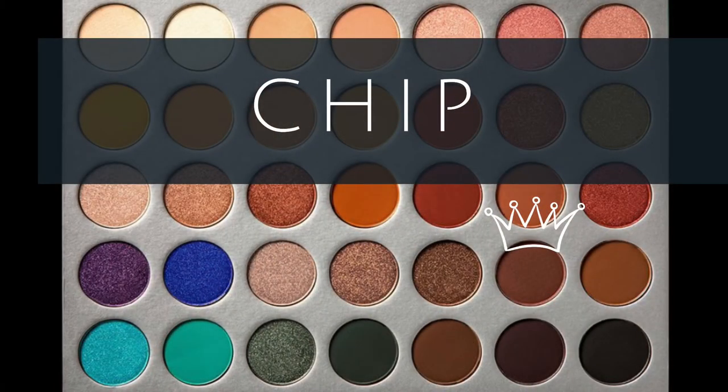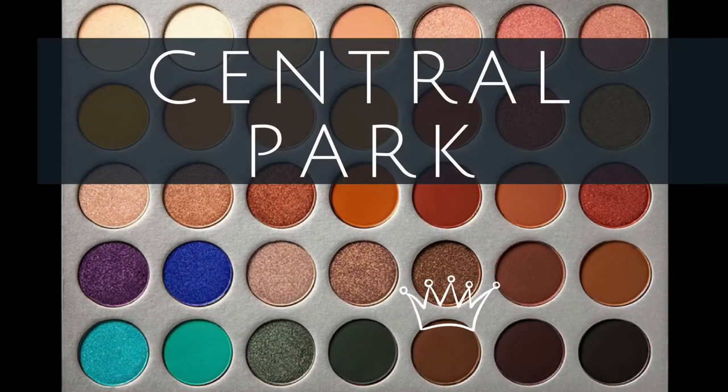So I'm going to go back in with Poudre and just blend this out. With a smaller, more dense brush, I'm going to take the color Chip. So if you don't have a really defined crease — like mine kind of hoods over — what helps to find it is just lift up your eyebrow and find your brow bone and go right underneath that, and you can kind of create your own crease. Next, I'm going to go in with Central Park, which is just a really deep brown, and put it on the outer corner and lightly blend it in the crease.